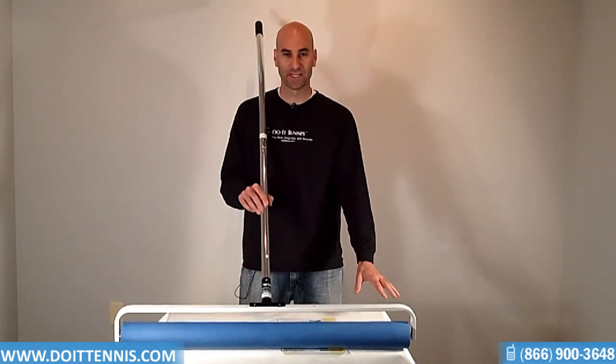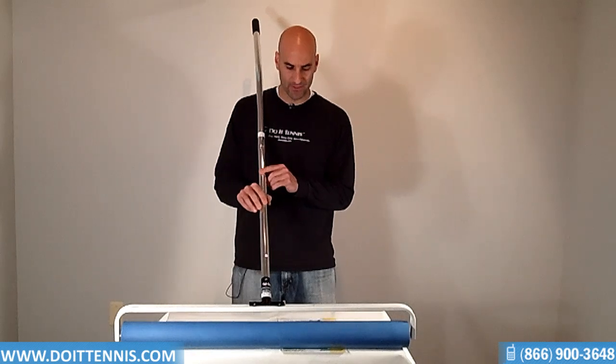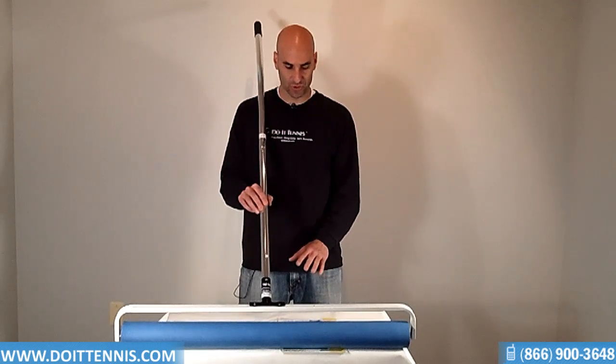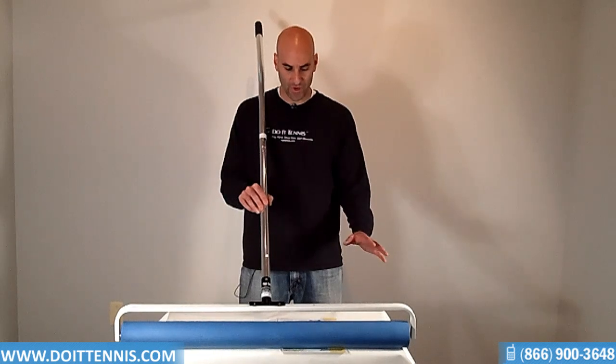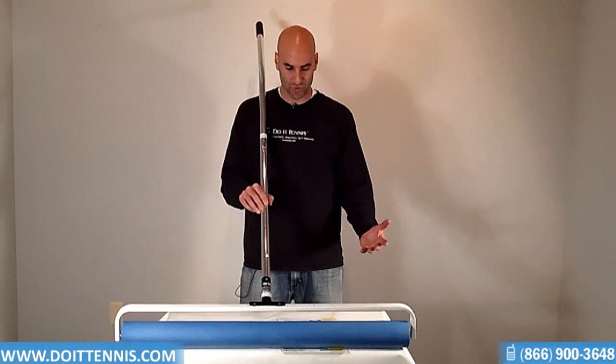It produces a clean 36-inch sweep when you're drying a court, and the rolling seal action doesn't skip any depressions, which is a nice feature. It's also great if you want to use it on any of the hard court surfaces.